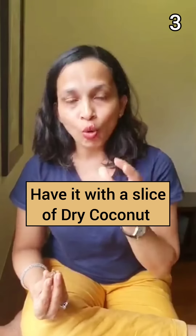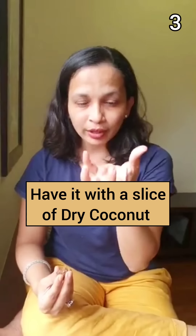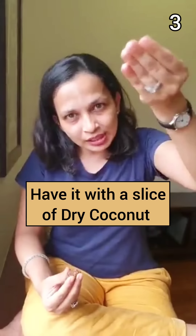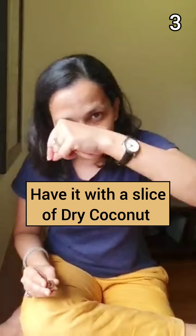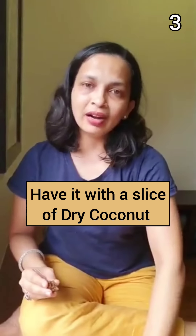If you're lactose intolerant and don't want to have it with milk, and also don't want to make a laddu, then try dry coconut. You get these dry coconut ka batis — just slice one dry coconut and add a little line of soaked aalif seeds on it.